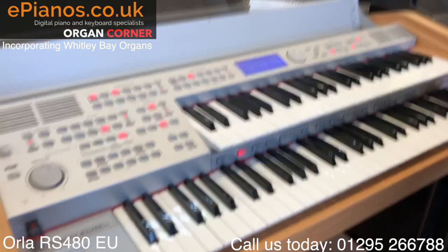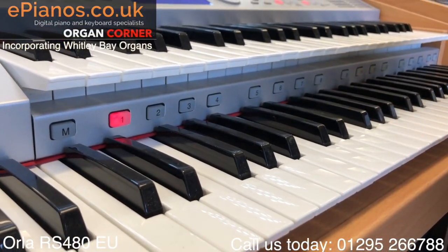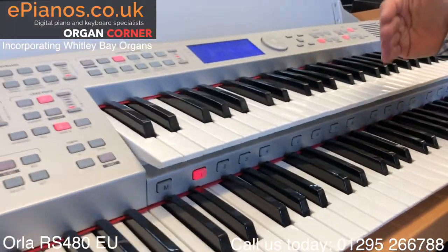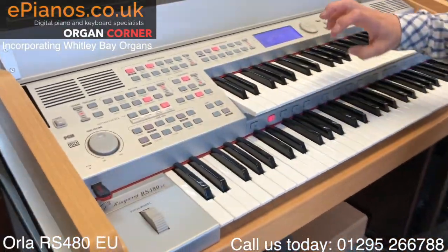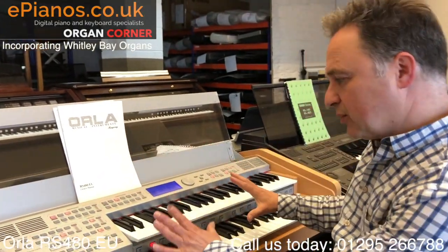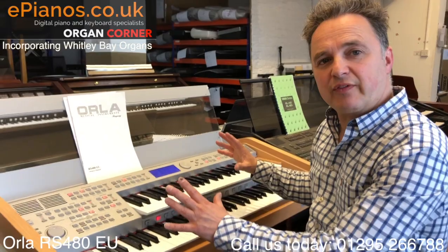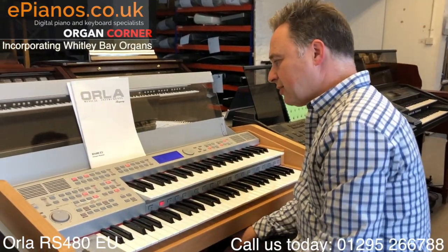We've got a set of 16 pistons to register our sounds, so we can have quite a lot of sounds included with something like this on a memory stick, and that gives you registrations. There are some in the book that are preset that you can bring up from the memory - about 60 that you can get just at the touch of a button, which is quite useful.